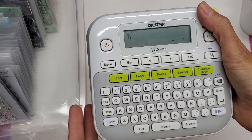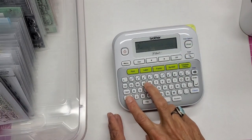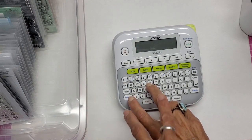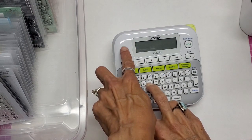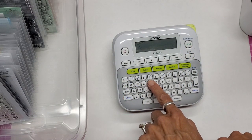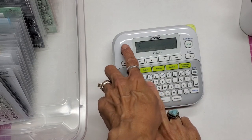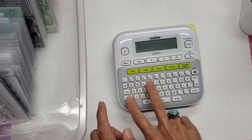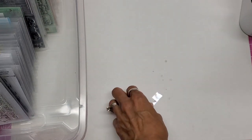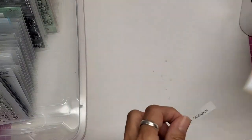If you want to reset the margin setup, hit Shift+R, turn the device off, keep holding Shift and R, turn it back on, then release Shift and R. That resets it — think 'R for reset.' Now my margins are back to default. If you've lost your owner's manual, I'll give you a link below to find it.